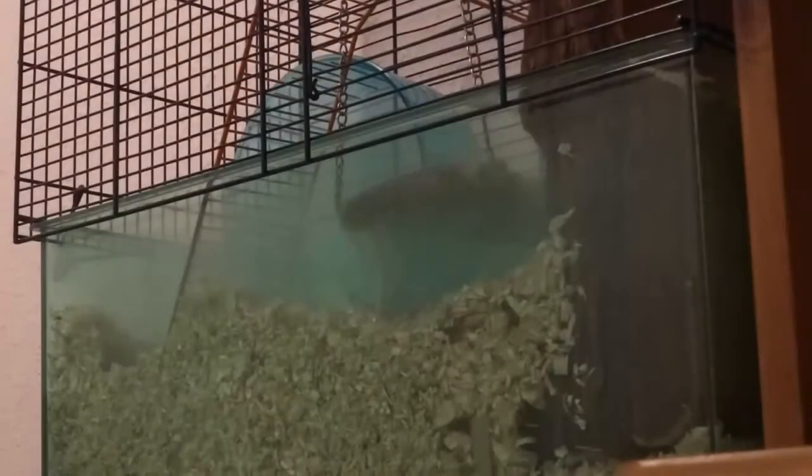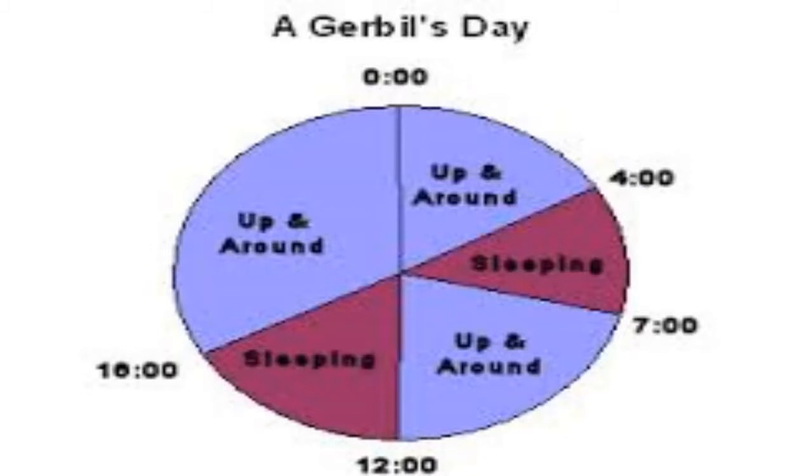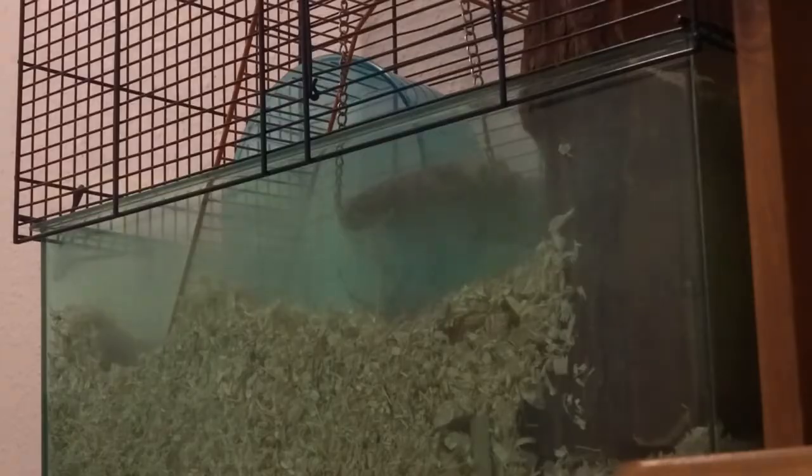For sleep — gerbils are not nocturnal, so they don't sleep during the day, but they're also not like us where they sleep at night. They just have naps in and out throughout the day. There's a kind of gerbil body clock, but each gerbil is different. Sometimes they'll be really hyperactive running around, and sometimes they'll just be asleep.